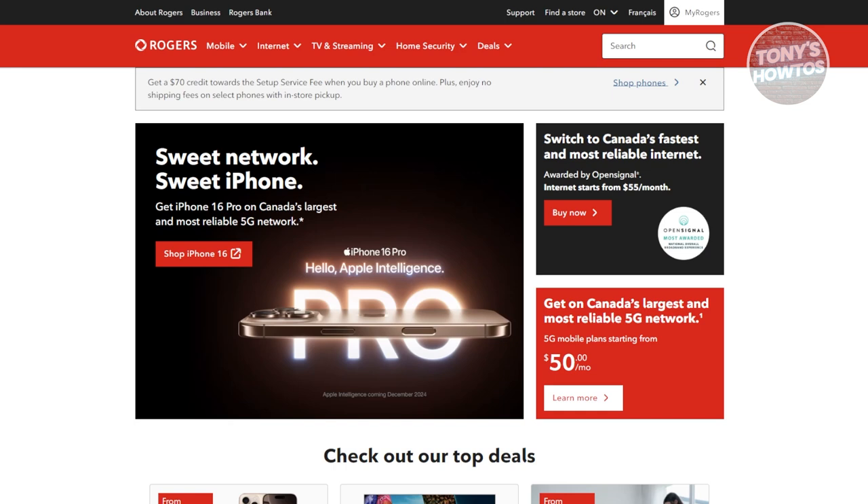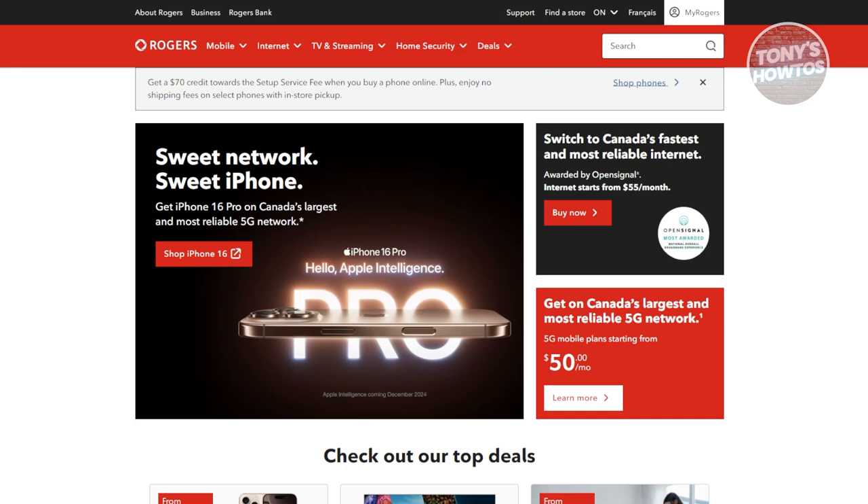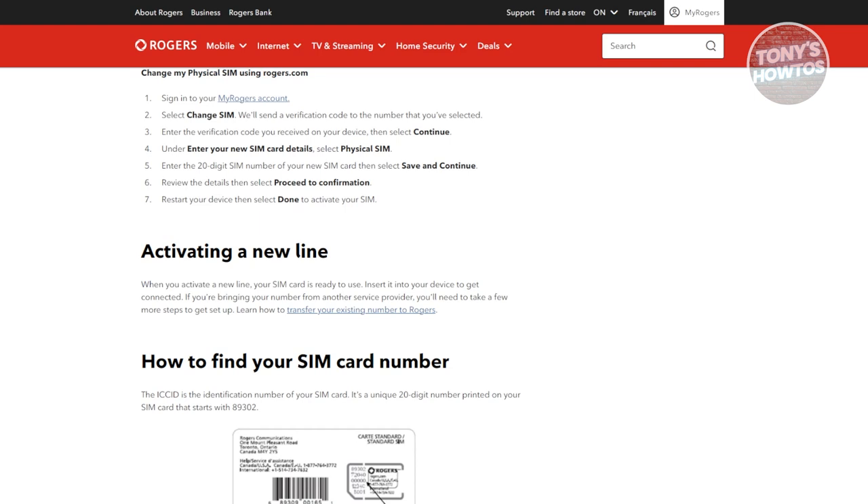In this case, you might be wondering how do you activate your new Rogers SIM card here. The great thing about Rogers is they give you support — they provide different articles you might want to refer to. This is actually an article directly from Rogers.com. The thing with new SIM cards is they're actually ready to use, so you just need to insert it into your device and you will get connected.